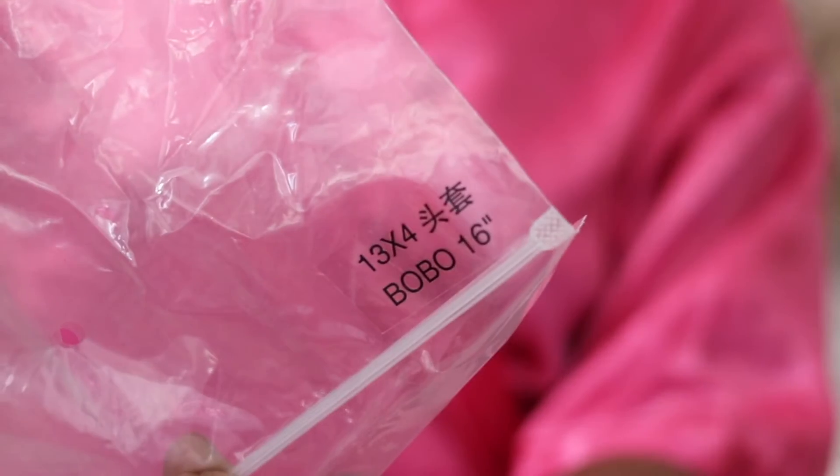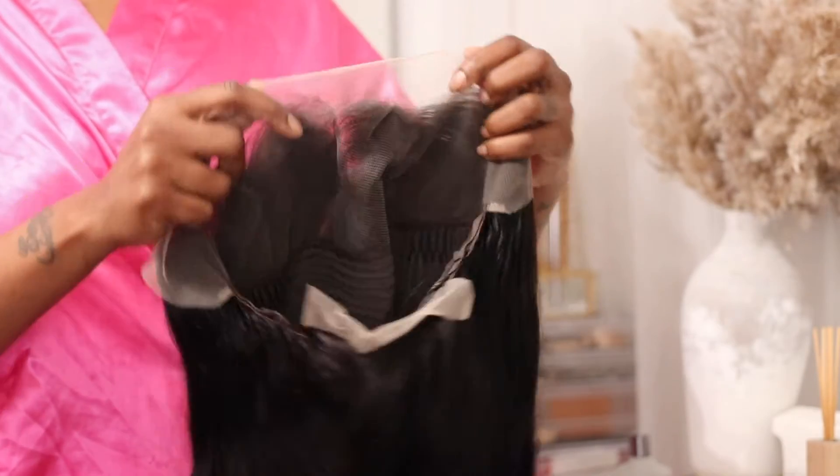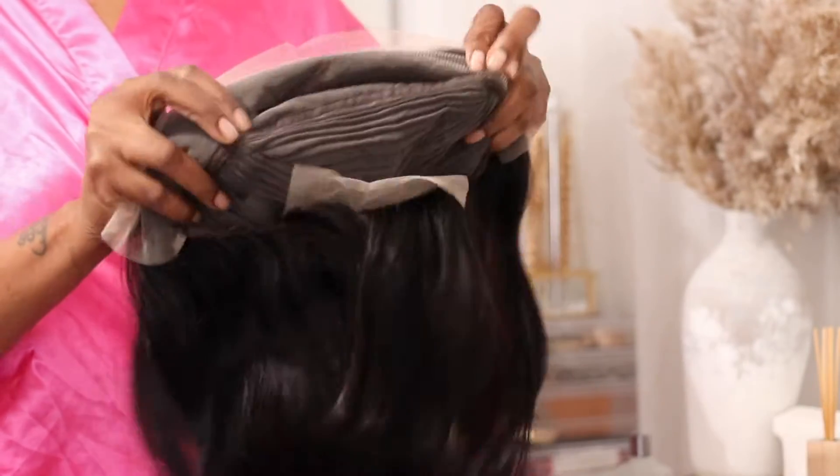I did get a 16 inch 13 by 4 bob and as you can see it is a full 13 by 4 with lace from ear to ear. It did come with three combs on the inside as well as an adjustable strap.